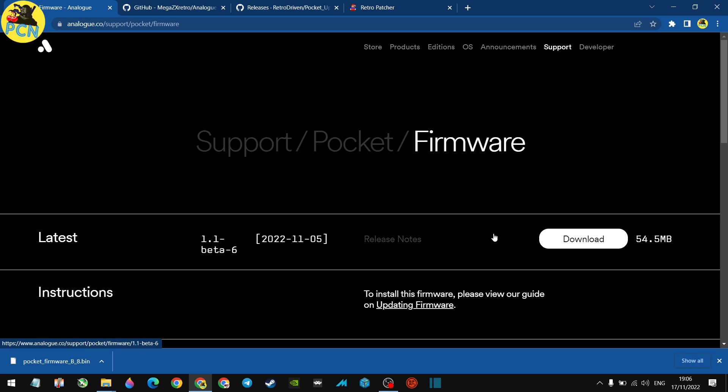If you're waiting for your Analog Pocket, don't do this right now — wait until you've got a delivery notification, because there might be another firmware upgrade by then. You can also do this via the update-all script, but I'm old school and like putting the firmware on manually first before doing everything else.